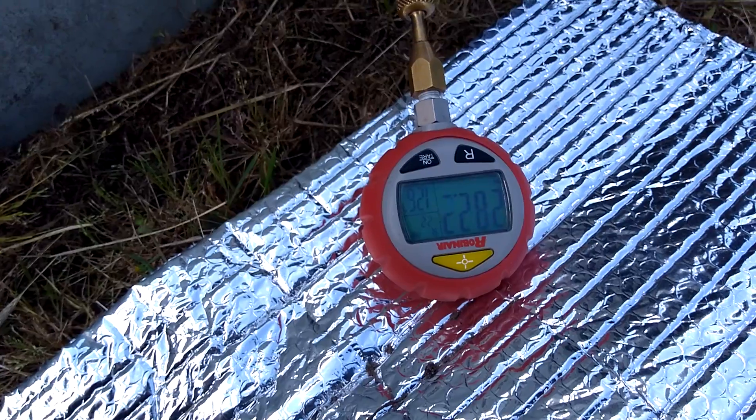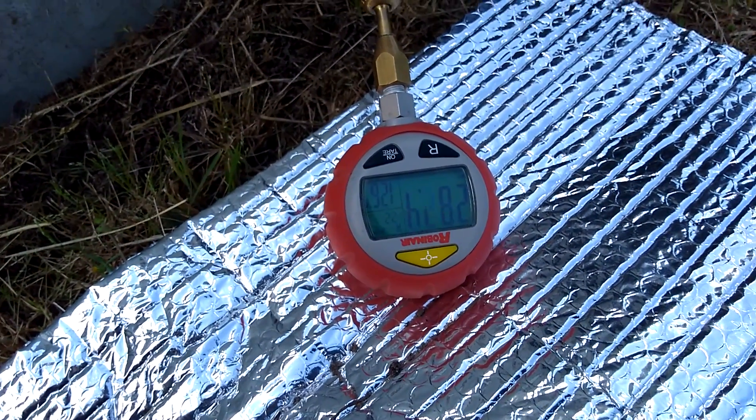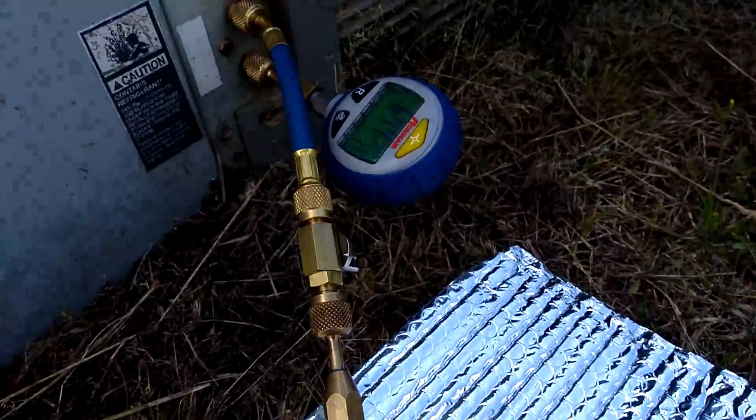We're way above that. 15 to 20 is just a guide — it won't be perfect — but 40 degrees is definitely too high. So that's one way you can spot a dirty coil like that.